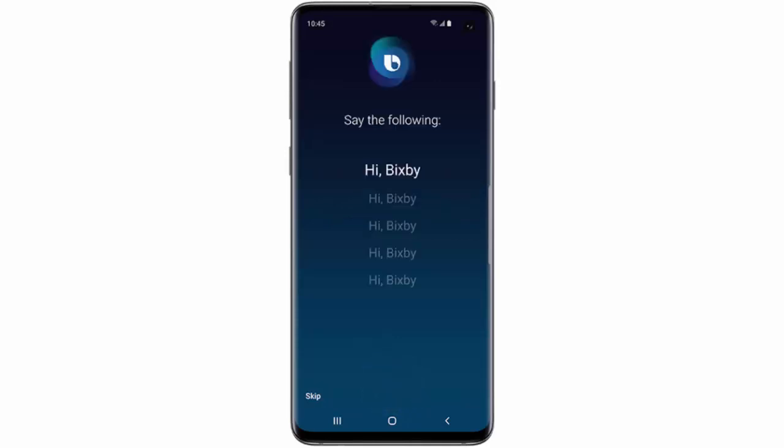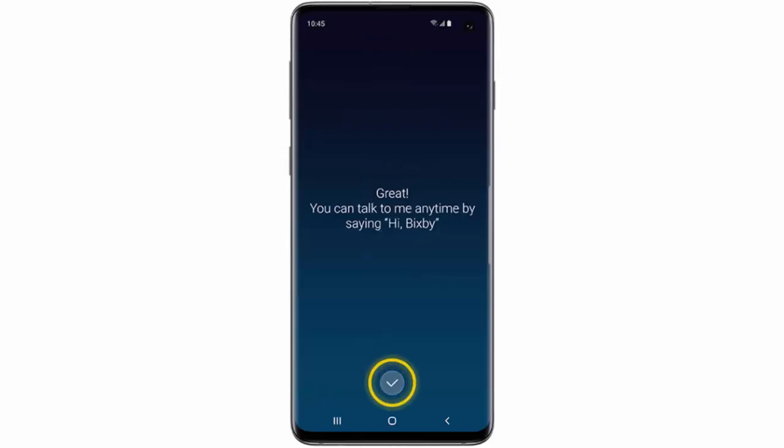Now follow the instructions to register your voice. After you've done that, tap the check mark.